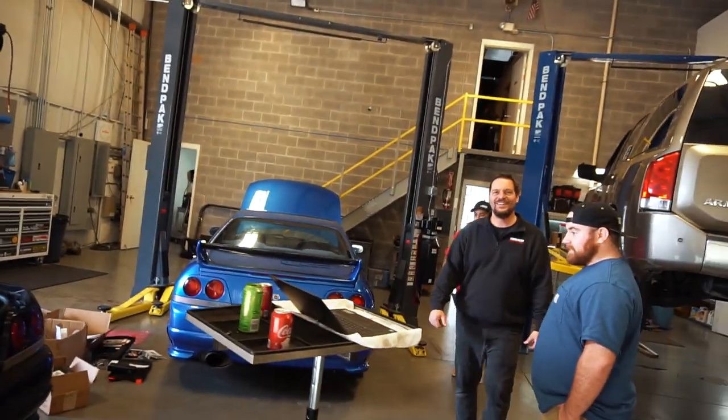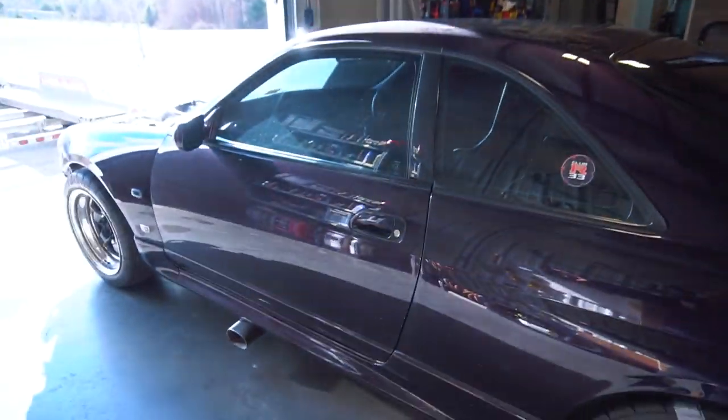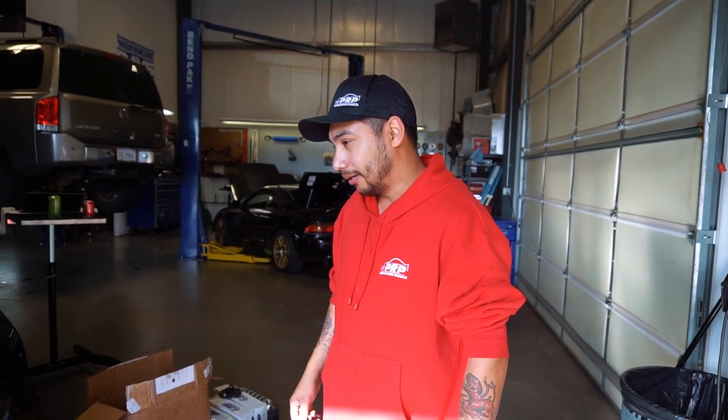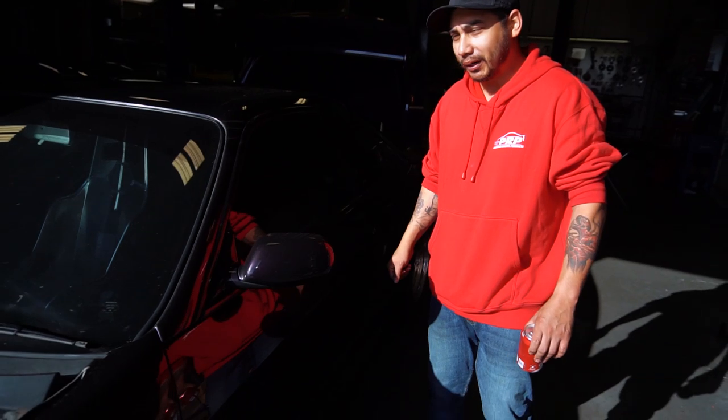We have Jonathan Elias's R33 here. This is basically a straight-line car, a drag car — street drag car. It's got a RIPS 3.2-liter billet block, it's got a RIPS all-wheel drive TH400.